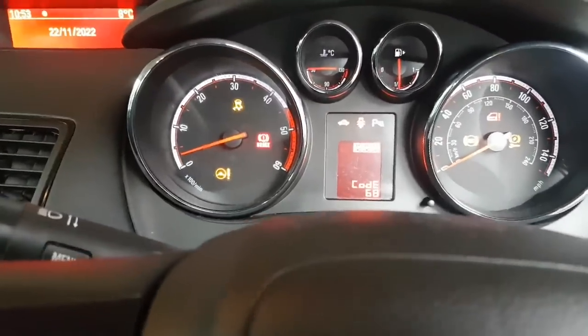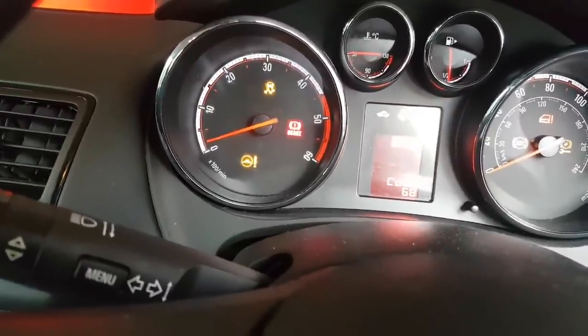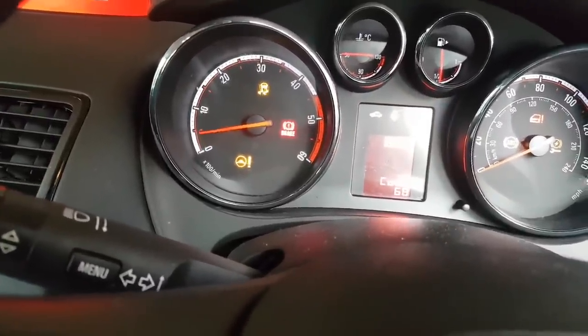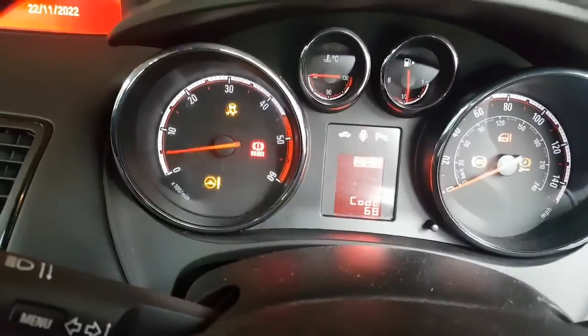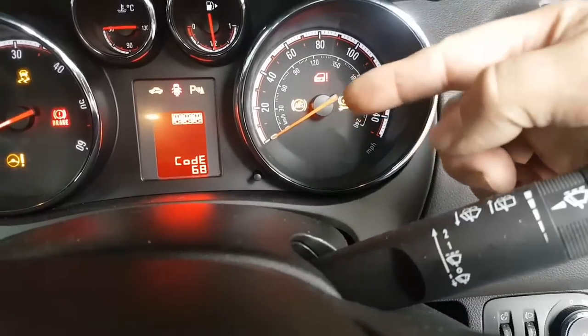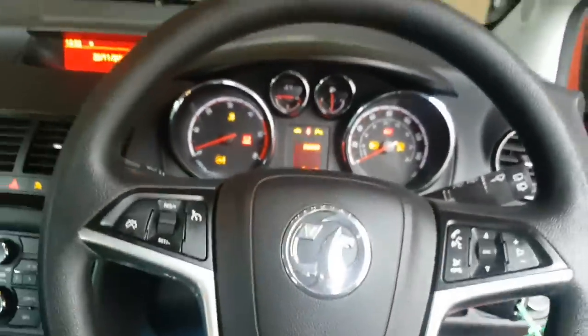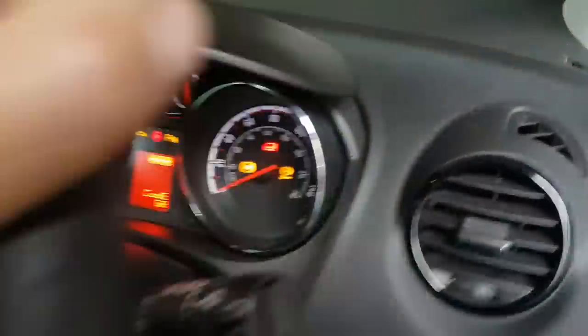It might be related to all of this. Starting with the RPM needle — as you can see we have power steering, ESP, code 68, ABS and electrical fault. And then another thing I've noticed...